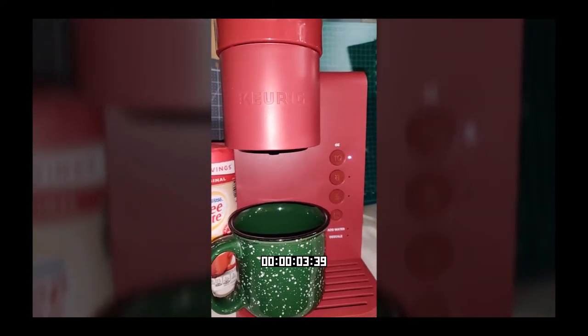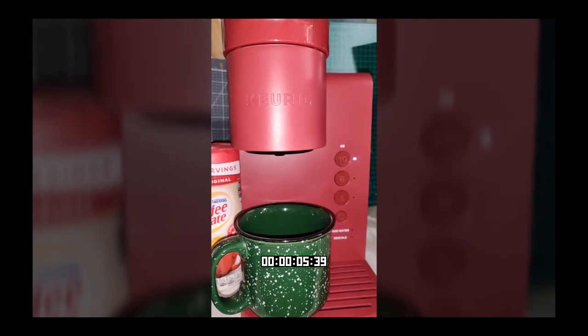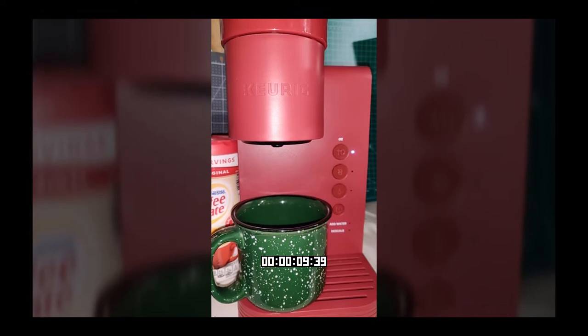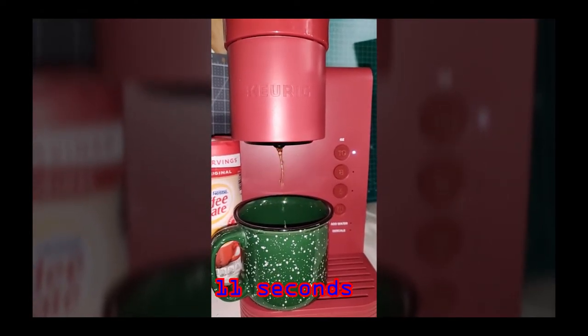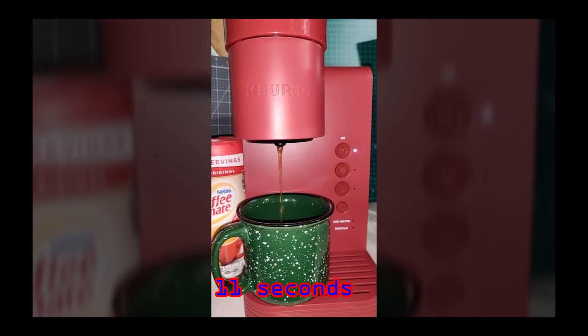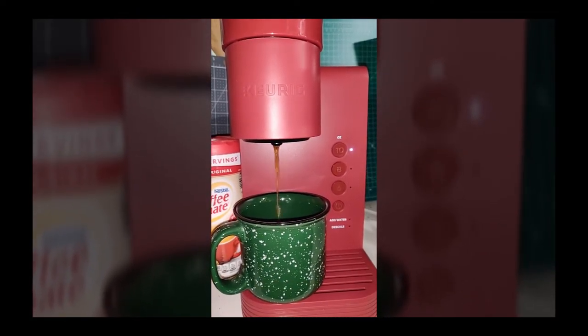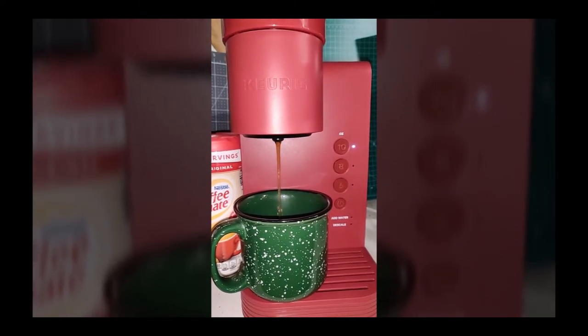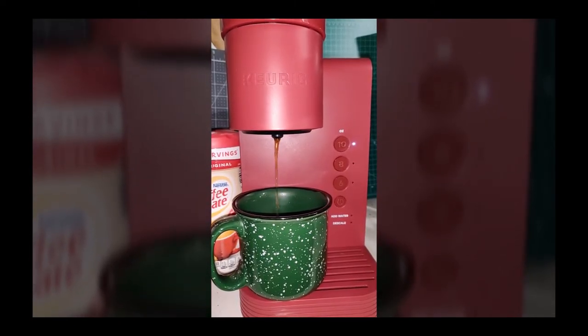This is not speeded up — this is real time. One of the fastest Keurig machines I've ever seen. Look how fast it produced hot coffee. Look at that steam.